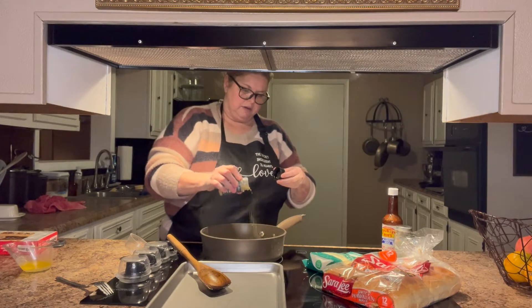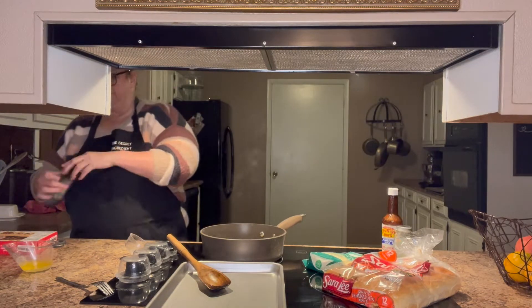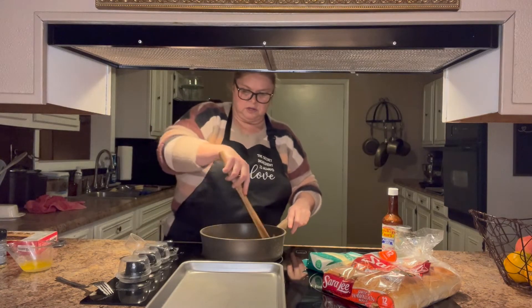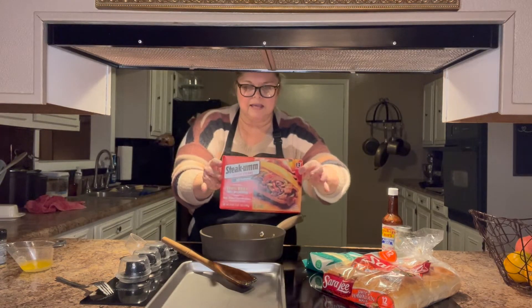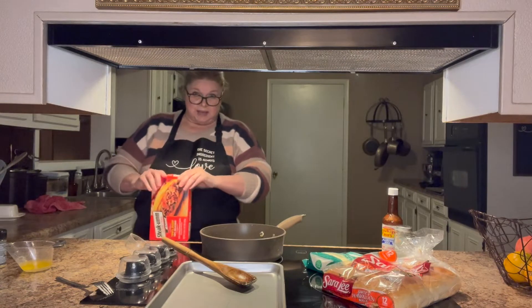I can't find my garlic powder but I want that garlic flavor — I think the garlic and herb seasoning will be okay though. I may add some more to the butter in a minute. I'm going to be using these Steak-umms; they're 100% beef and they just take a couple minutes to cook.